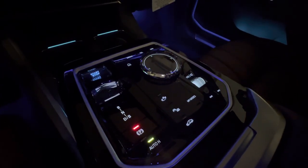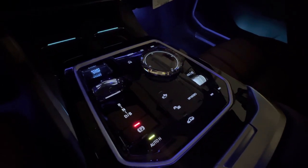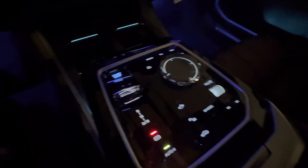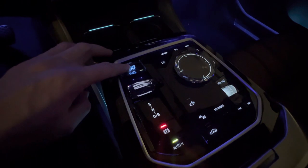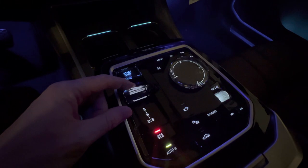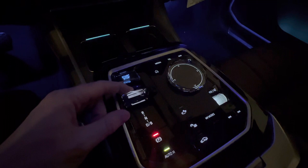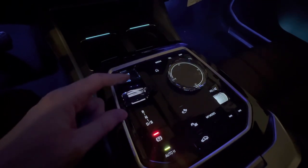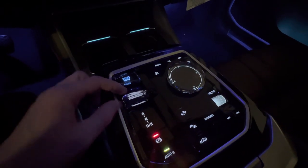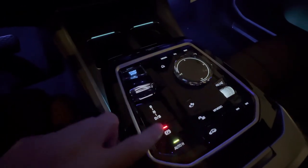Hey everyone, my name is Chris. Thanks for taking the time to watch the video today. I'm taking a look at the center console area here in the all-new 2023 7 Series. What we have here is our start/stop at the very top, and here is our shifter — very similar to our other vehicles that have been redesigned. One flick down puts it in drive, push forward goes into reverse. We have our park button as well.